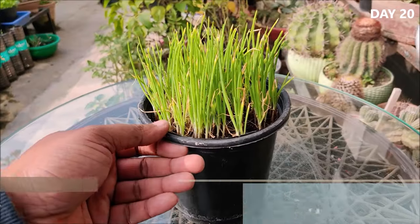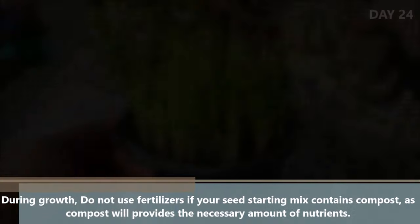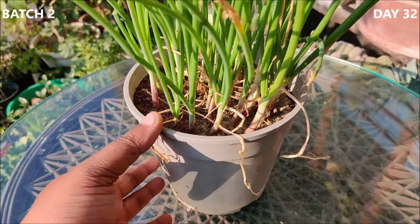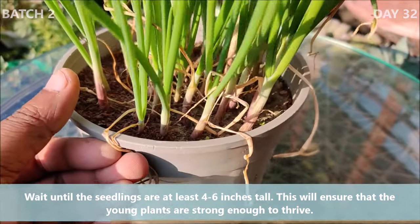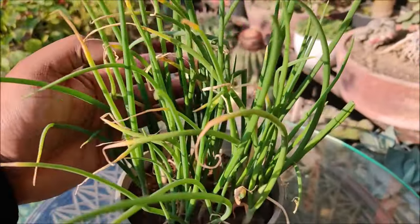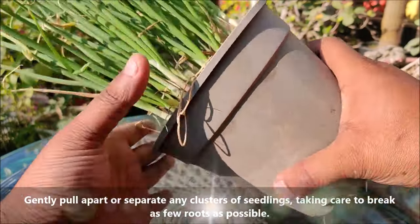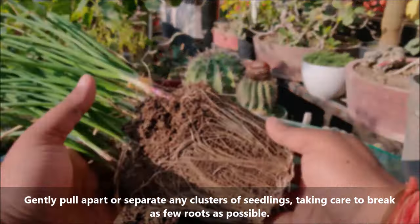During growth, do not use fertilizers if your seed starting mix contains compost, as compost will provide the necessary amounts of nutrients. Wait until the seedlings are at least 4-6 inches tall — this will ensure that the young plants are strong enough to thrive. Gently pull apart or separate any clusters of seedlings, taking care to break as few roots as possible.